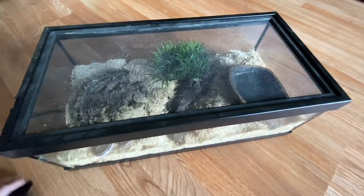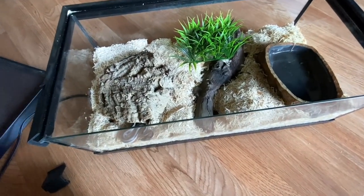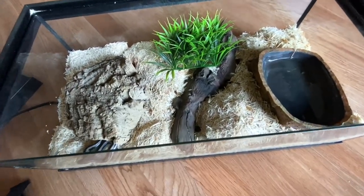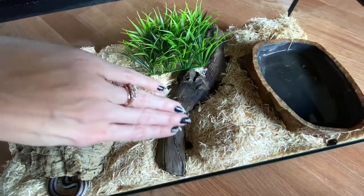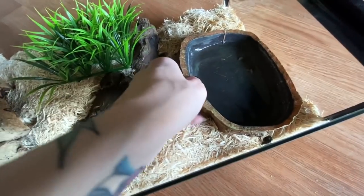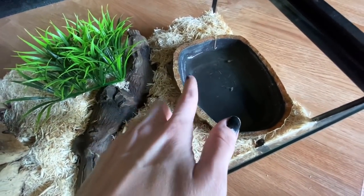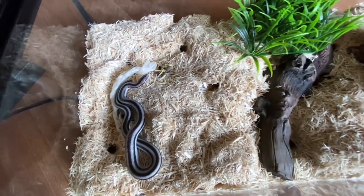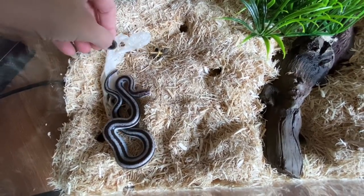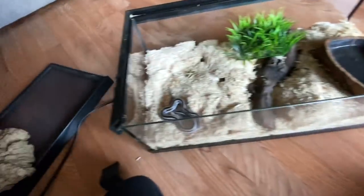I pulled Beetlejuice's enclosure out because it's pretty easy to bring out — it's actually just a 10 gallon half tank. This is the hide I keep the heat under, and then this is another hide she uses sometimes. Here's her water bowl, which she really likes to get dirty — she doesn't really sit in it but she'll kind of slide through it. And she just shed! It looks like a really good one — it's all in one piece. Such a great shed.